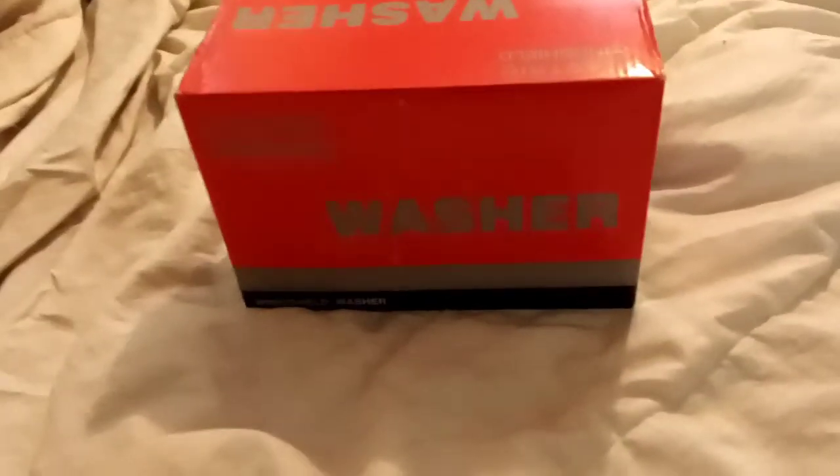We're going to try it out — here's our little box, it clearly says 'washer' on it, 'windshield washer,' electric windshield. I don't really know if this is actually going to work but we're going to try it. It's like 20 bucks, and if it does work I can get a bigger reservoir to hold more water. It comes with all the little stuff — tubing, wiring — so you can hook it up, plus a windshield washer fluid reservoir.